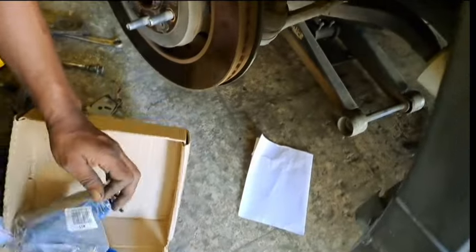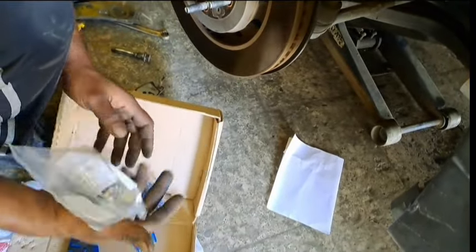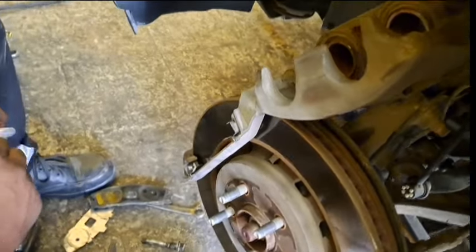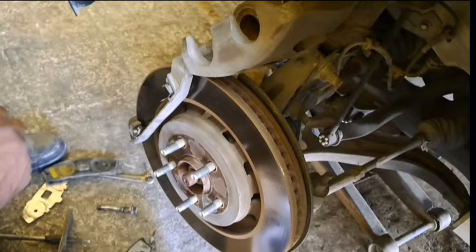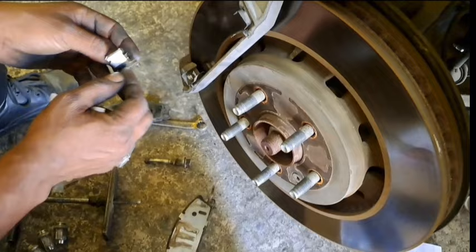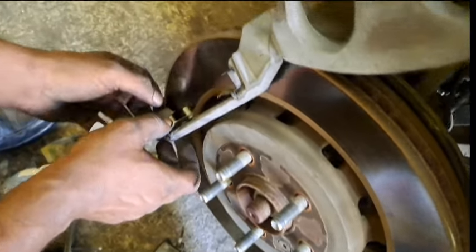You need to open the hood and check the level of the brake fluid. Open the cap of the brake fluid reservoir. Make sure you put some rags around it so that when you compress the caliper, the brake fluid will not overflow and cause spillage over your engine compartment.